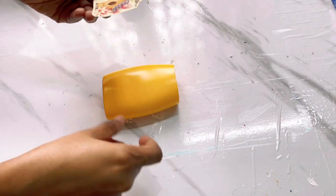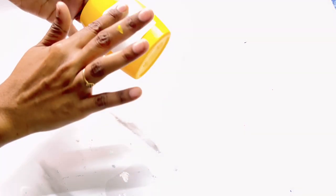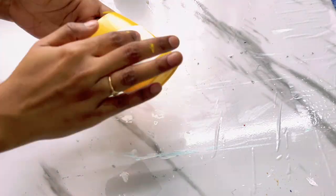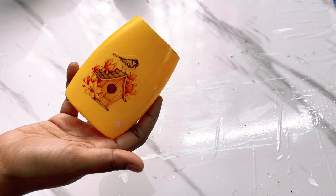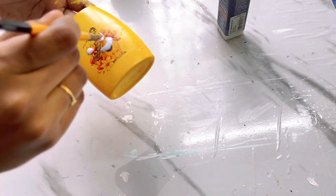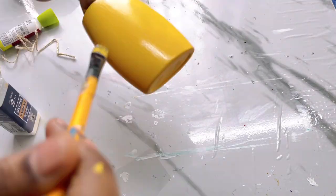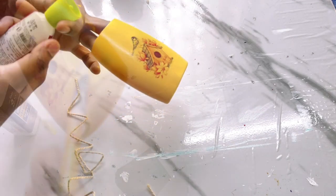Once you have cut the design, you just carefully remove the transparent sheet and attach it on the surface. Then dab some water and carefully remove the sticker. I forgot to record this part of how I removed the sticker, but after dabbing some water on it you can easily remove it. This way the design gets transferred to whatever surface you attach it on. Now to protect this design, I apply varnish on this — I'll mention the link of this varnish in the description as many people have asked me about it.